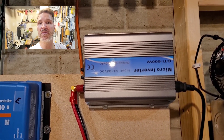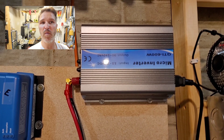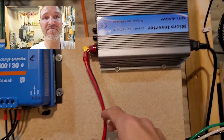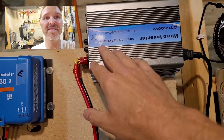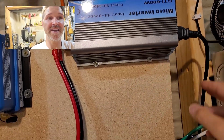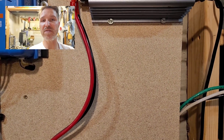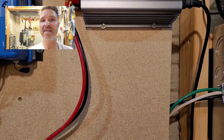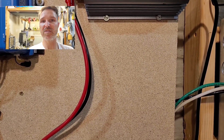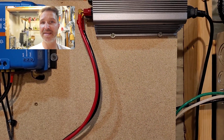First, for anyone who doesn't know what a grid tie inverter is: it's something that you have plugged into solar panels, and what it does is it converts the energy from the solar panels into AC energy. That energy gets pushed into your house outlet, supplementing the grid that's already plugged in.